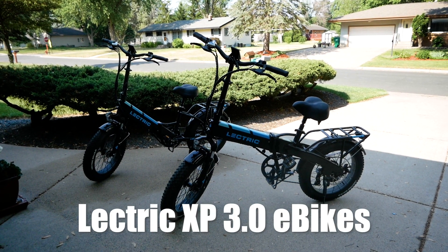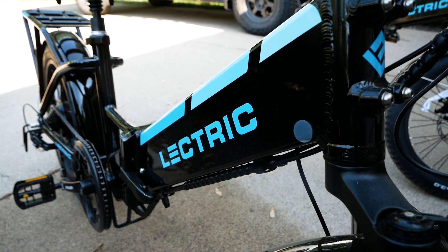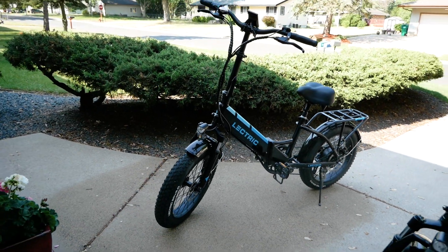These are the Electric XP 3.0 e-bikes. We purchased the bikes outright and are not affiliated with the company at all. I just wanted to make that clear as I share my impressions and thoughts on the bikes.